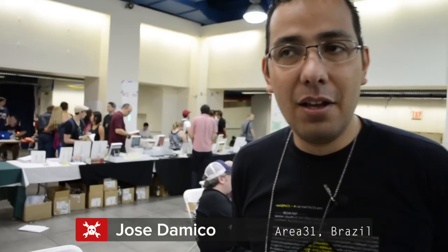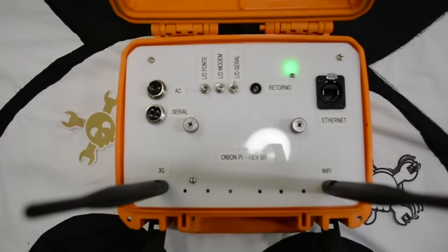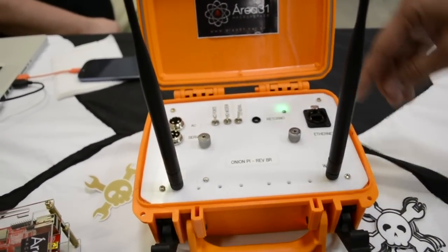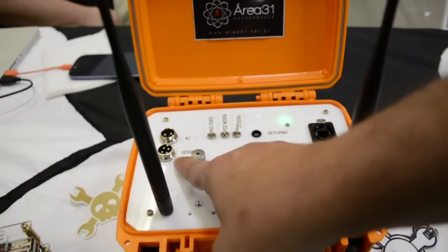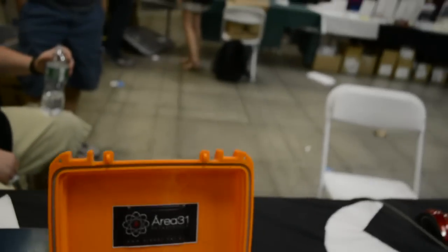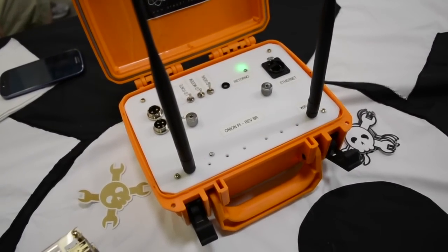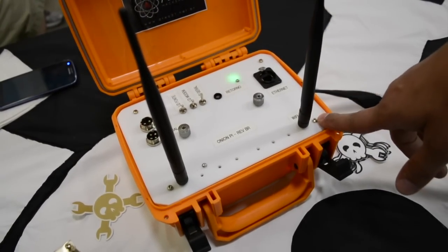The first one is the Onion Pi Brazilian revision — that is this box here. It's a revision of the project called Onion Pi, but with some new stuff, like the antennas, like a 3G and 4G modem, like a serial extension. Here we can do a little bit more than the simple Onion Pi. You can get the internet via 3G or 4G and share through Wi-Fi, or share through Ethernet — and also the other way around, get through Ethernet and share through Wi-Fi.